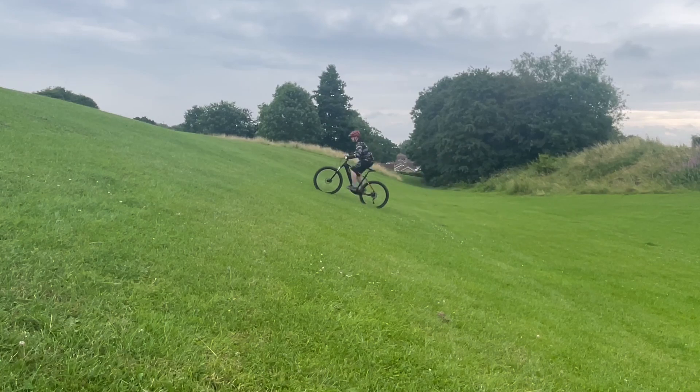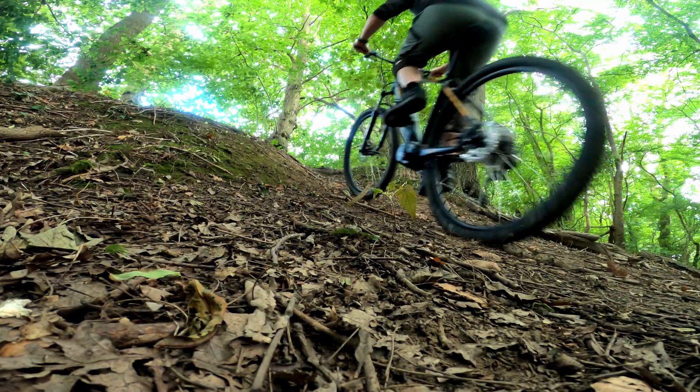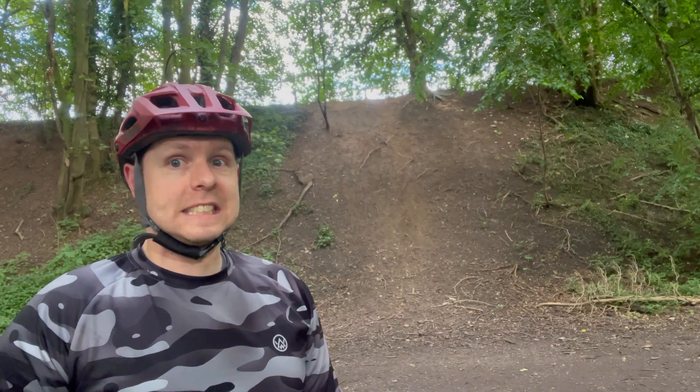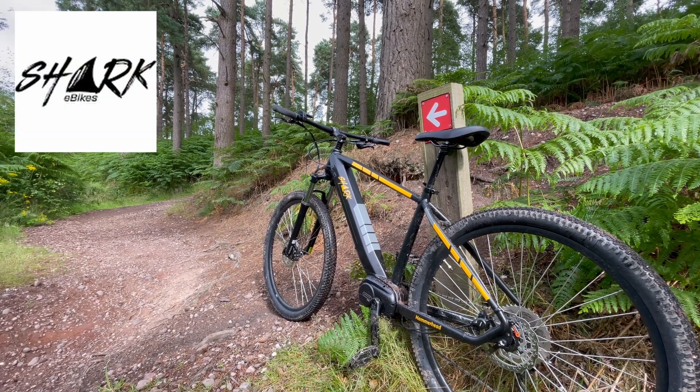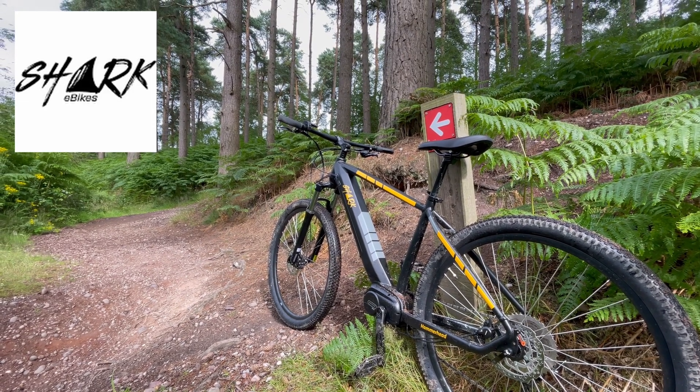The rules of this game are simple: we find some hills, each one being more difficult than the last, and see if we can ride up. For this challenge I'm back on the Hammerhead from Shark E-Bikes — it has a 250-watt Bafang motor and I'm keen to see what it can do.